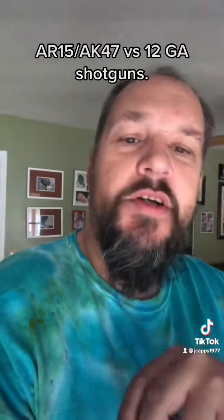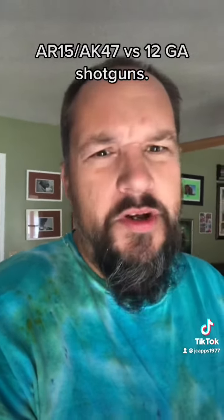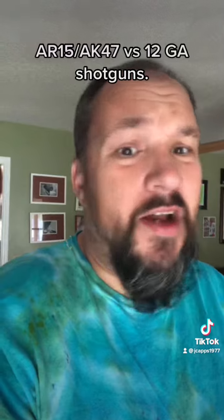What's funny is, when we talk about just buckshot — you go into number one buck, it's 16 pellets. You go into birdshot, it's a lot more pellets.